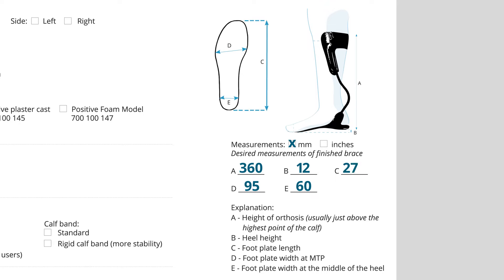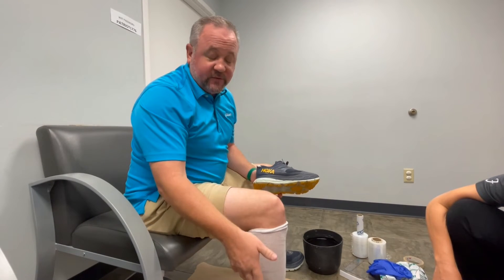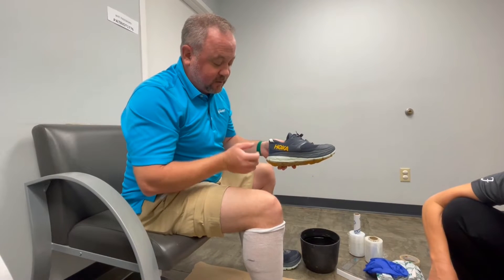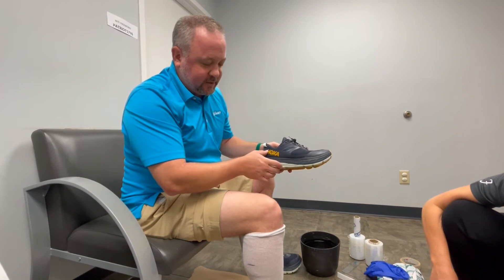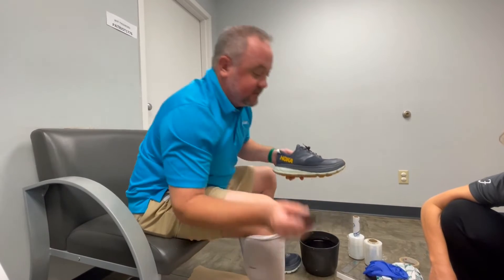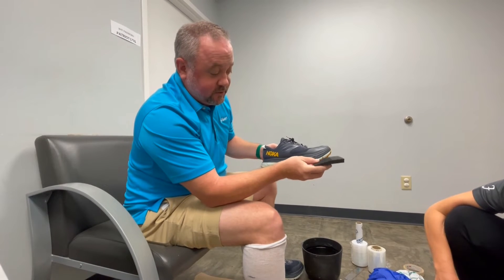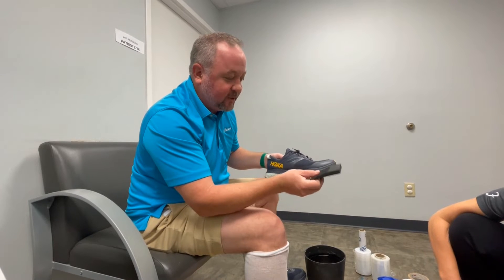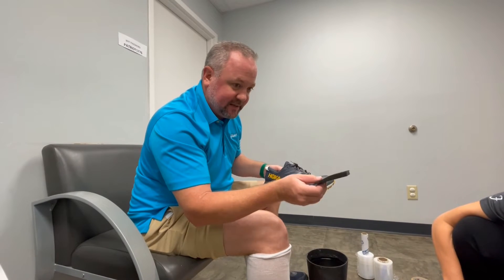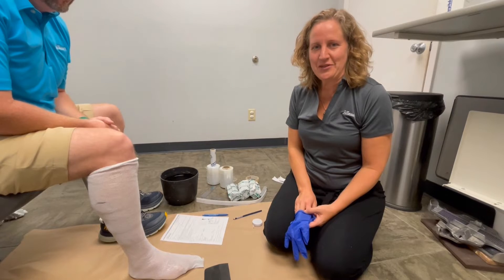Jenny is going to use a half-inch or 12 millimeter heel wedge because that matches the shoe, which has a thick heel with a big drop down to the toe. She's also going to use a wedge at the toe because the shoe curves up — it's not straight — so a small toe wedge accommodates that rollover. This helps the foot plate portion of the brace last longer. These two wedges go underneath the foot to get a better cast.